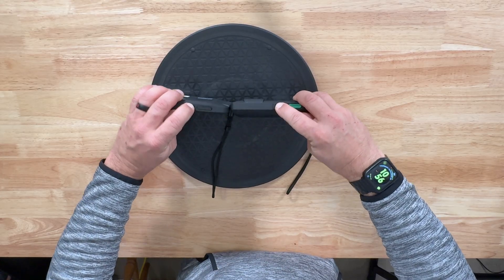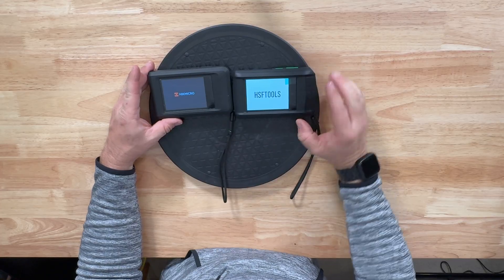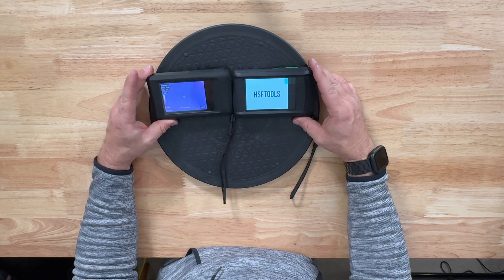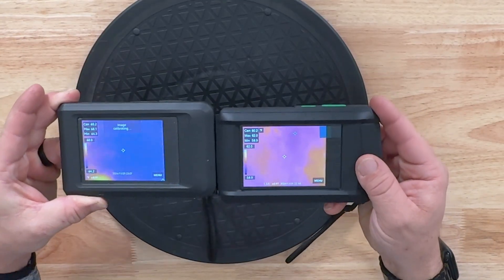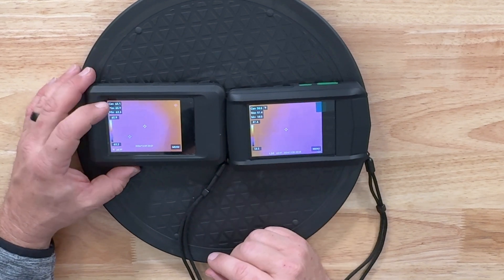To turn them on we press both buttons at the same time to see who turns on quicker. The HSF comes on faster. Then the HK Micro boots up. The image came up a little sooner on the HK Micro that time. You can see they're set up exactly the same — center max, minimum temperature display on both sides. Clock and other info down at the bottom is the same.